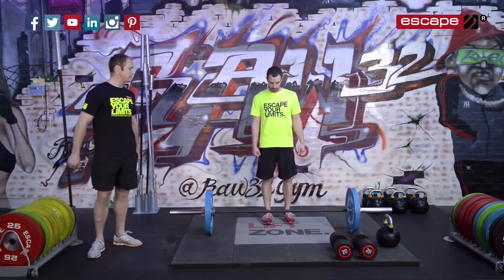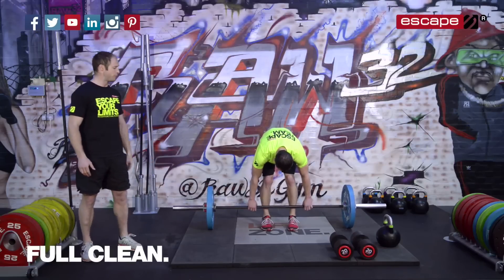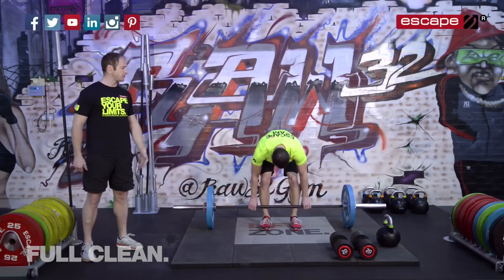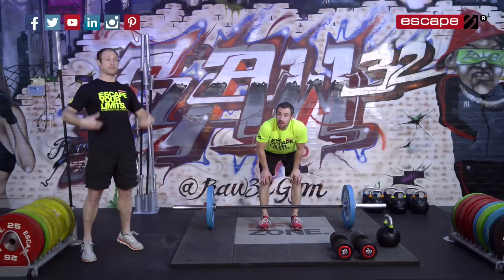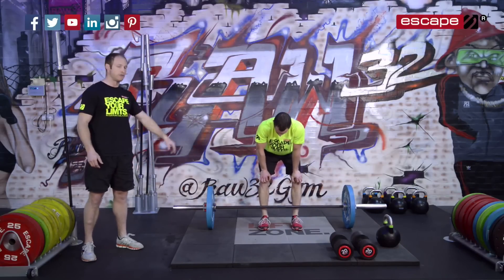So let's have a look, Andy Phillips. It's time for the clean — it's going to be a full clean. When we're performing a full clean, we're driving through, we're getting that full pull, finishing off the third pull before we drop into a full recovery position into our squat. Off we go, 5 reps.